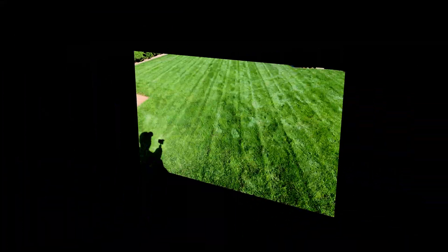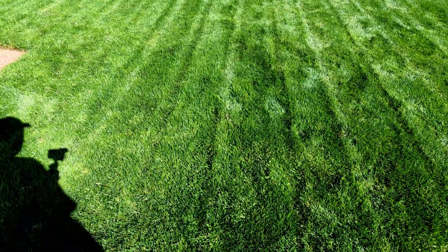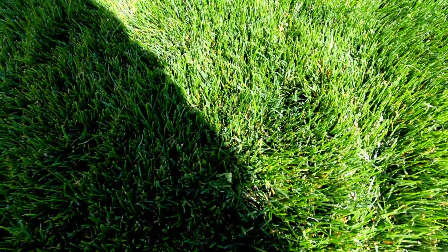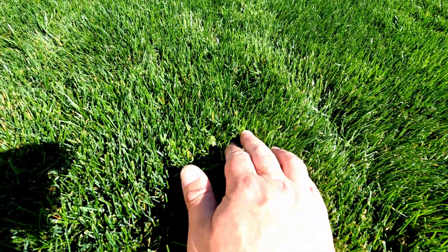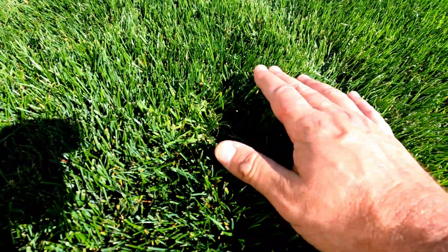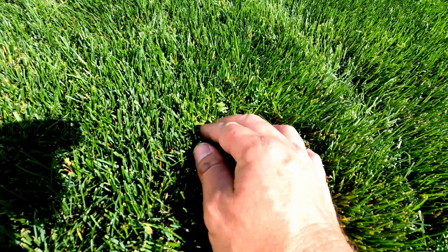From a distance it looks great, but the only thing I've really noticed different is that there's a lot less seed heads, but they're still here. See, that stuff is still here — it doesn't look like it's dinged or struggling or anything. The stuff's still growing.